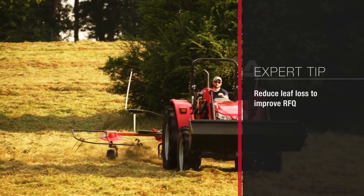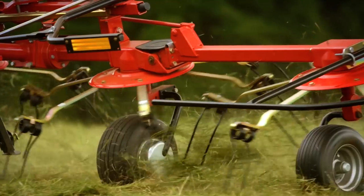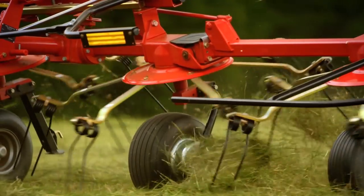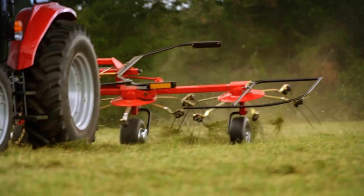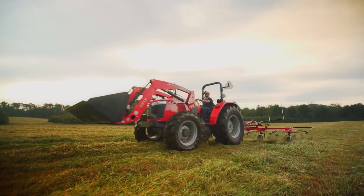The raking and tedding operations have an influence on the relative forage quality we would get, because every time we touch that crop we have the potential for knocking off leaves, and the more leaf material we have the higher the quality is going to be. So if we're tedding at a time when the top of that crop is relatively dry, we may be shattering leaves and leaf material may be flying around behind us. We need to time our tedding appropriately, and we need to rake with just a little bit of moisture in the crop so that it'll cure out the rest of the way in the windrow.